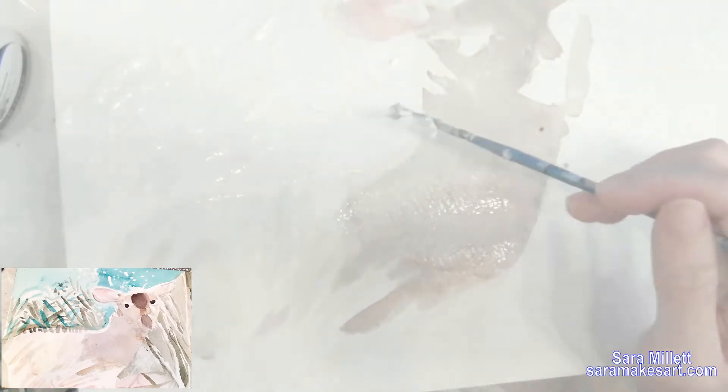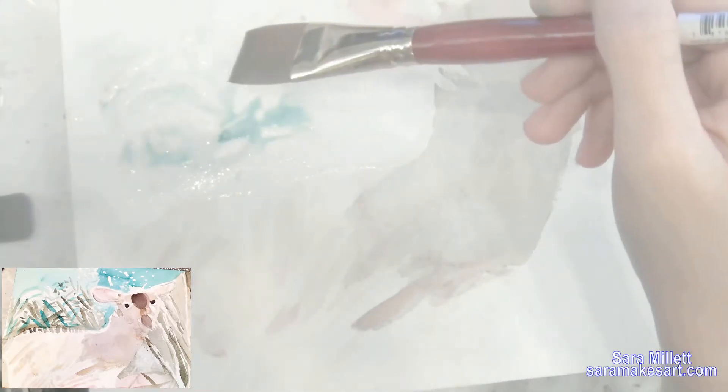I'm wetting down this area of the paper first so that the paint flows better and doesn't go on too dark. This is emerald green mixed with ultramarine blue that you're seeing me paint here to get a nice blue-green color.